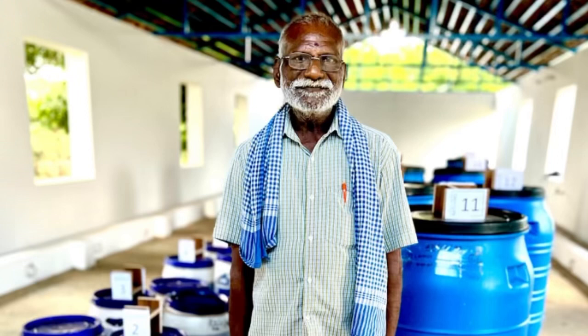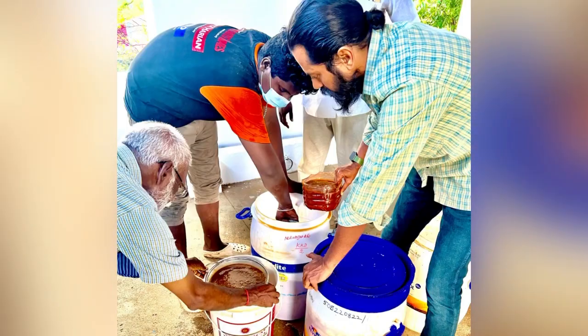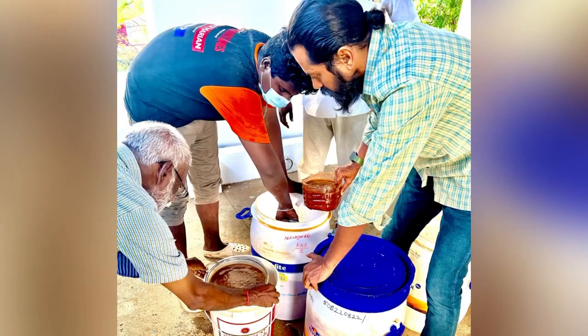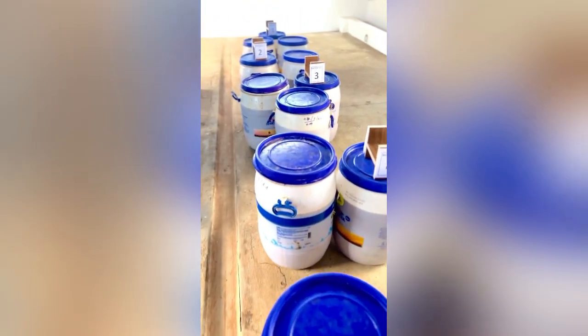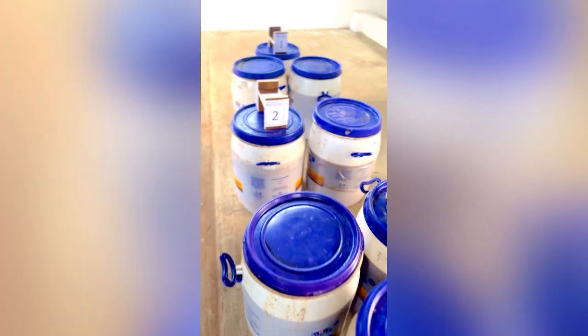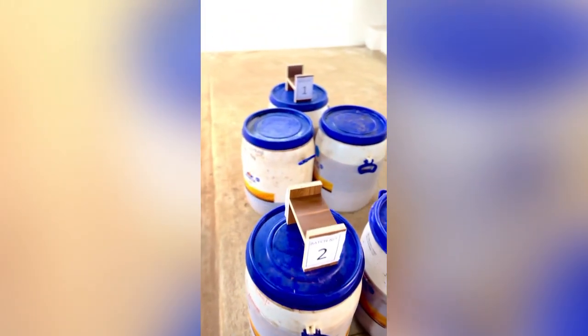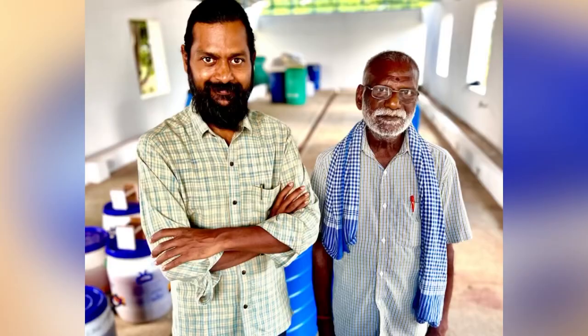I am helping the farmer set up his bioenzyme batches. He has got some used Fevicol adhesive tanks, and this is his Goshala. We are batching some enzymes in his Goshala — he is not able to take care of the cows and there are no cows here, so he is using his cattle shed to batch bioenzymes.